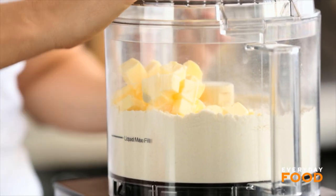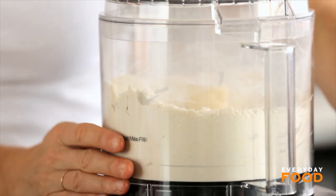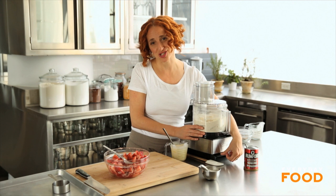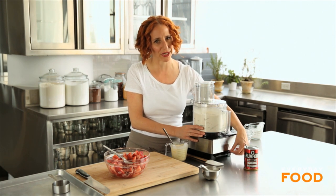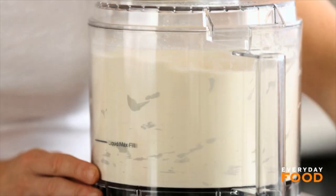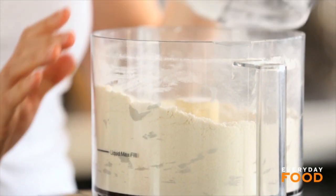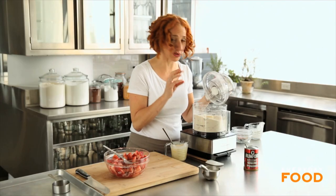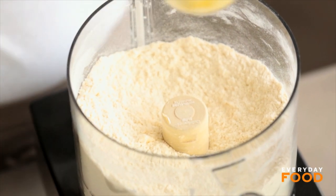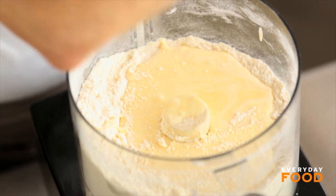Pulse the butter until the largest pieces are the size of small peas. I usually just start it and turn it off really quickly — that's because I like to live life on the edge. You don't want the butter breaking down too much, because that's what adds layers to your biscuits and your shortcake. Leave kind of biggish chunks, then add your cream-egg mixture and pulse just until a dough starts to form.